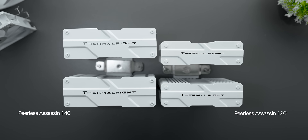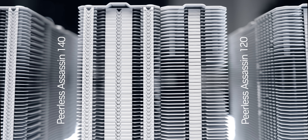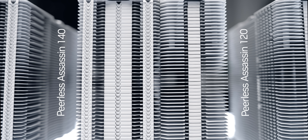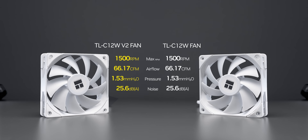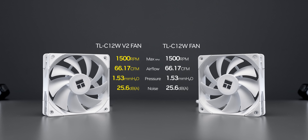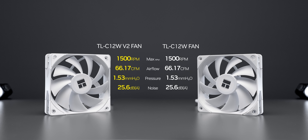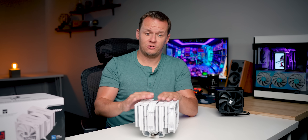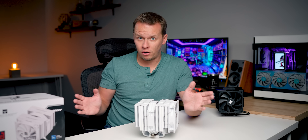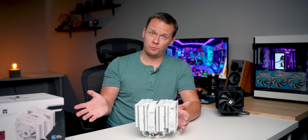That's an interesting move since it technically increases the static pressure required to move air from one end of the cooler to the other. Meanwhile, Thermalright made some minor changes to the TLC12W fans to create the PA140 V2 version, but its specs and output numbers haven't changed whatsoever. So it could be that Thermalright is simply counting on that 140mm fan's sheer size to increase overall airflow — we'll just have to see if that pans out in the performance results.